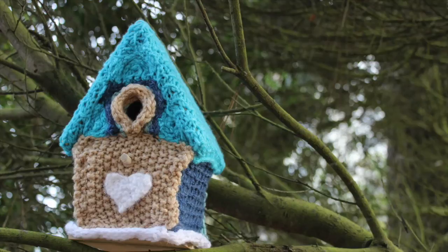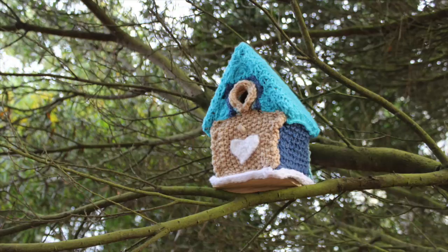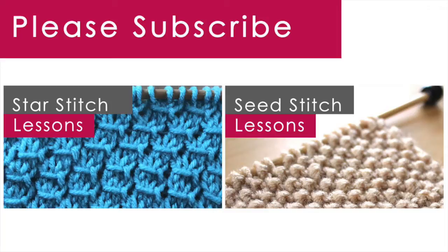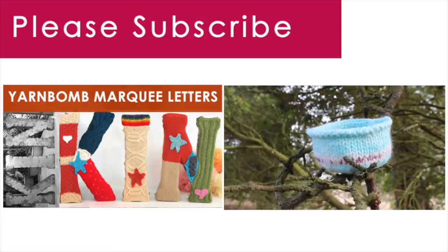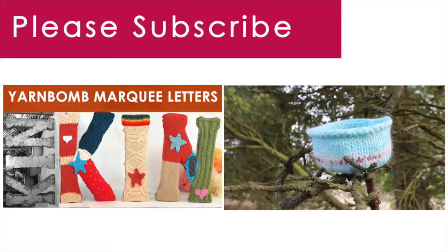You have just learned how to knit your very own bird house. I really hope you've enjoyed this tutorial. Thank you so much for watching Studio Knit. When you subscribe, you will receive a new knitting lesson every Monday. Check out my other videos — here are some of the knitting stitches that I used for our bird house. I think you will also enjoy my videos on how to yarn bomb marquee letters and also how to knit a bird's nest, which helps rehabilitate abandoned birds.